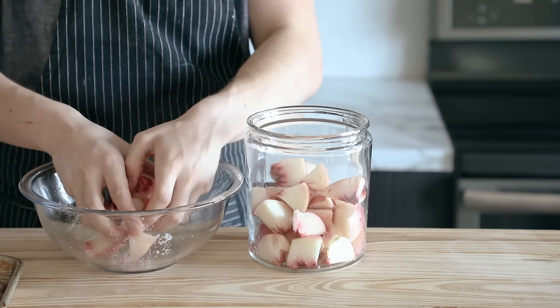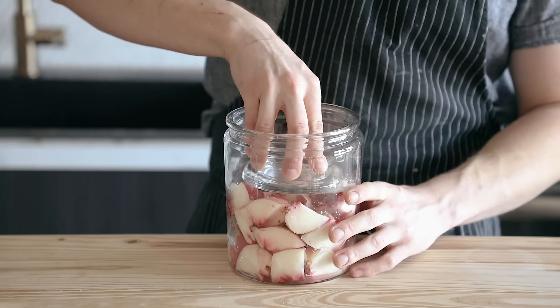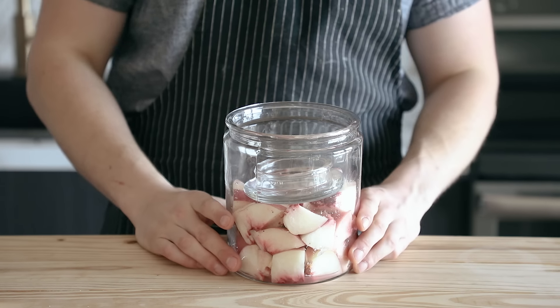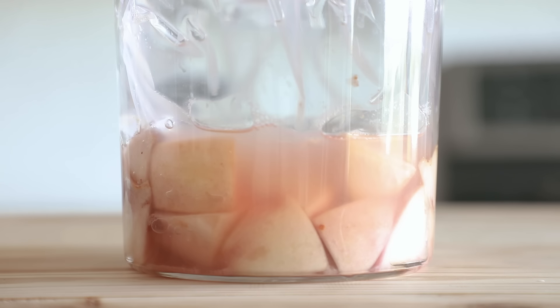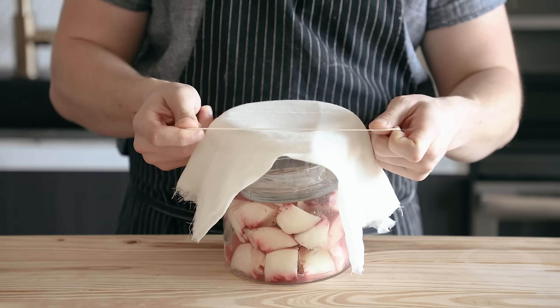Now if you're doing it in a jar, place your fruit in a large jar and then place some sort of weight on top of it. You can use a bag of water, you can use fermentation weights. Basically you need the fruit to eventually expel enough juice that it's submerged in its own liquid — if it doesn't, then it's not going to work. Then just cover that jar with cheesecloth or a kitchen towel.